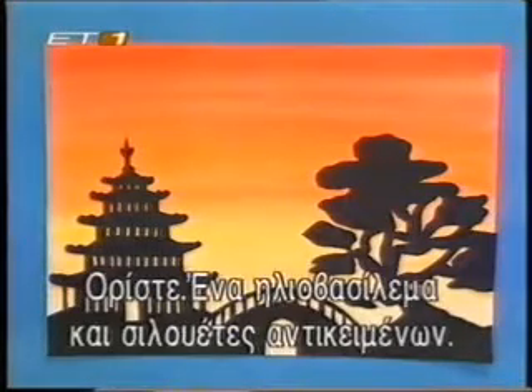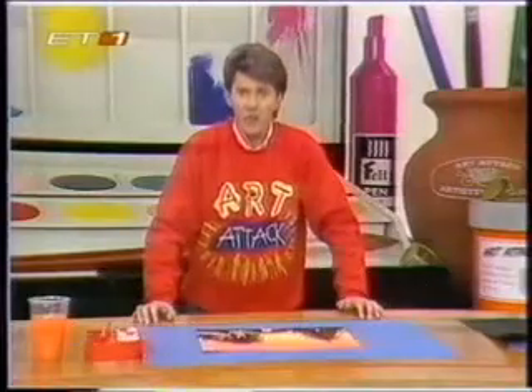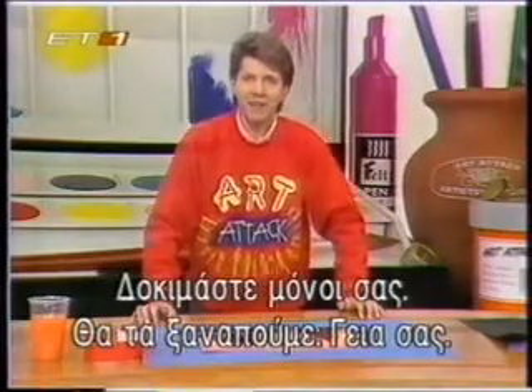And there you have it, a sunset and silhouette picture. Try it yourself, and I'll see you next time. Ta-ra!